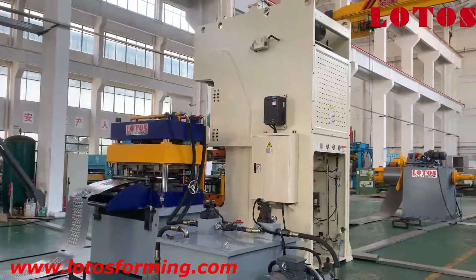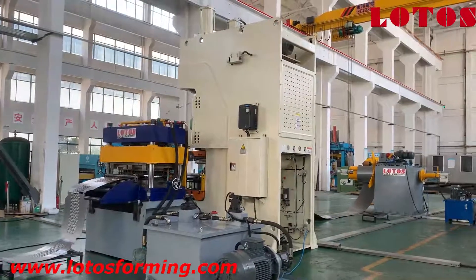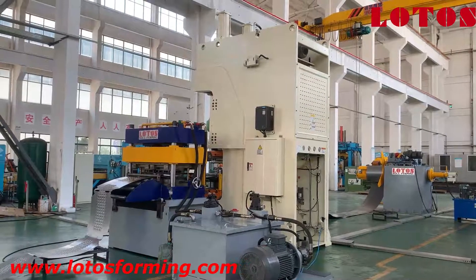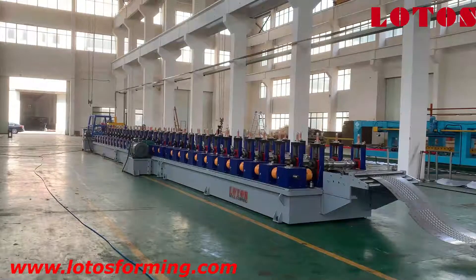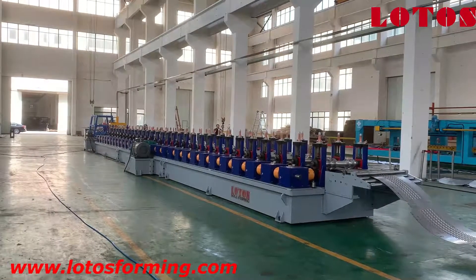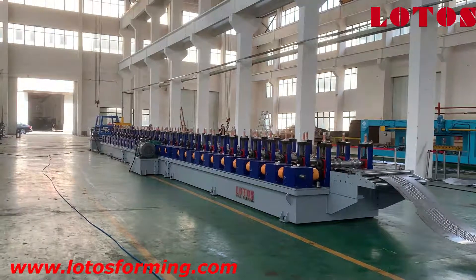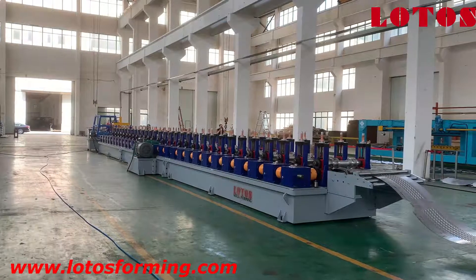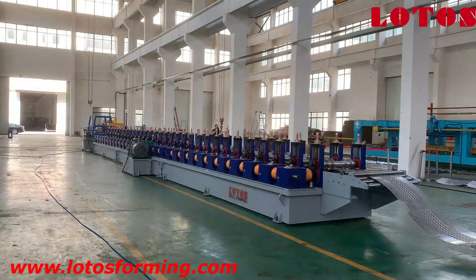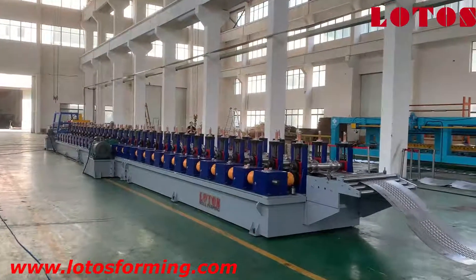Here is a general view of our dies: feeding, punching, and press machine parts. Next I will show you the reforming part. Now I'd like to introduce the last part of this production line — also the main part — which is our forming part. The forming part is combined with casting pillar stands, gearbox transmission, and motor reducer. Next I will introduce this reforming part one by one with some special points.